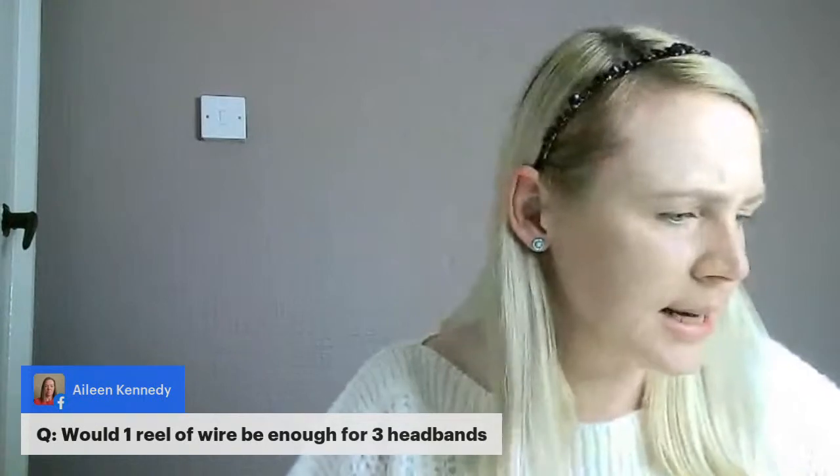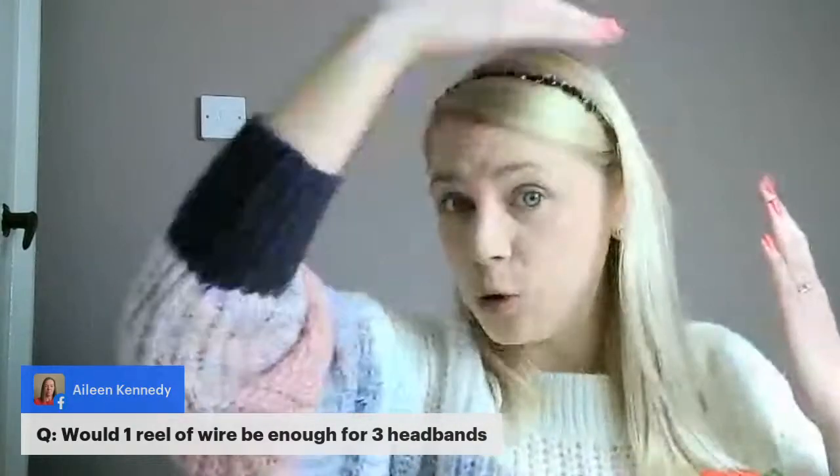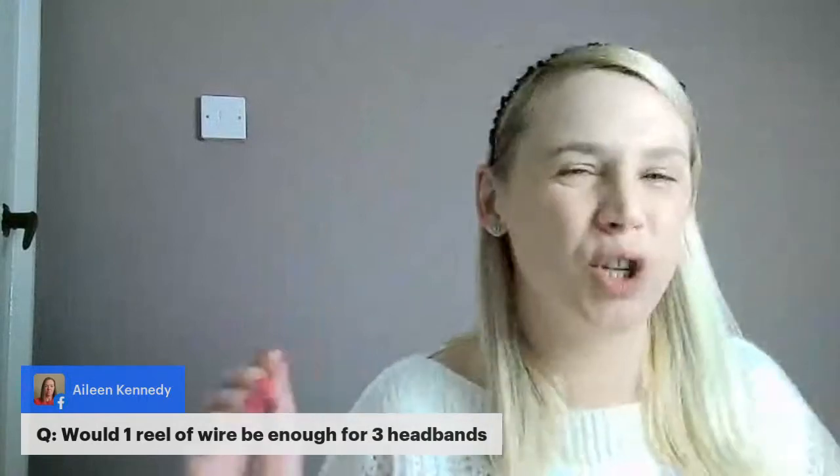Good morning Mina and Lisa — she says she's shattered and having a quiet hour watching, so I'll speak quietly for her. Lucy is kindly sharing the link for the gemstone headbands in the comments. To answer the question about whether one reel of wire is enough for three headbands — I think it probably would be. I'd have to check, but you get seven metres on the reel.